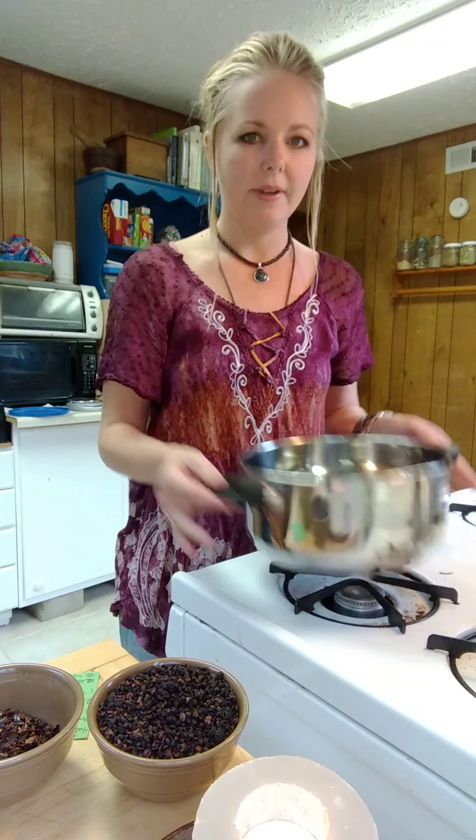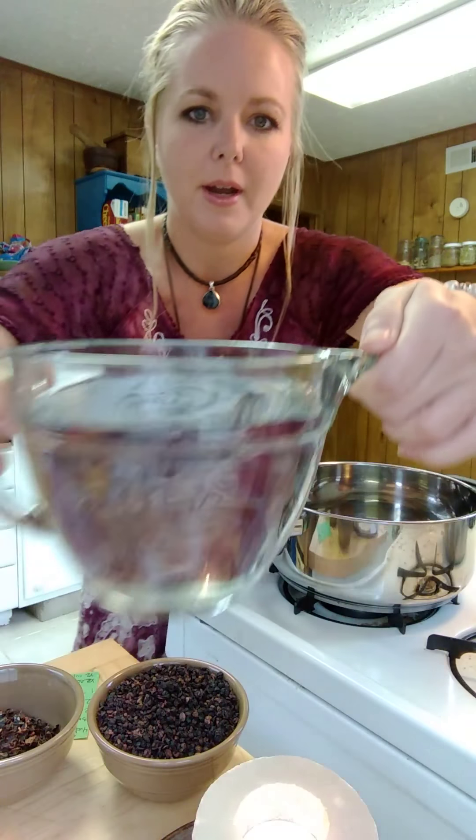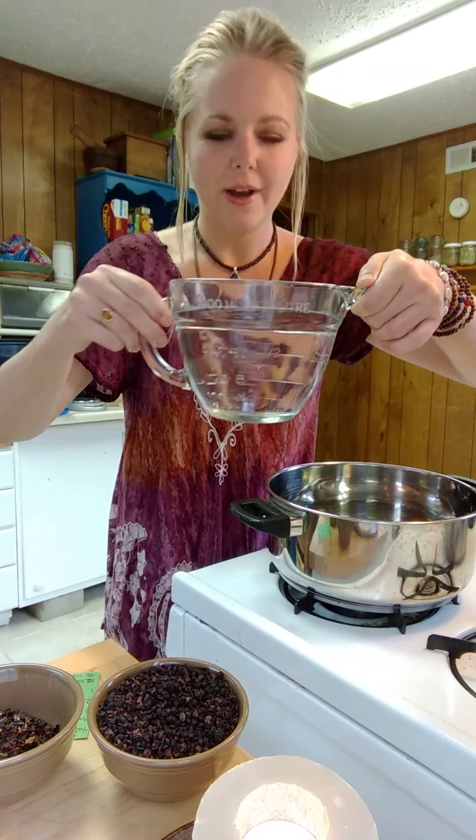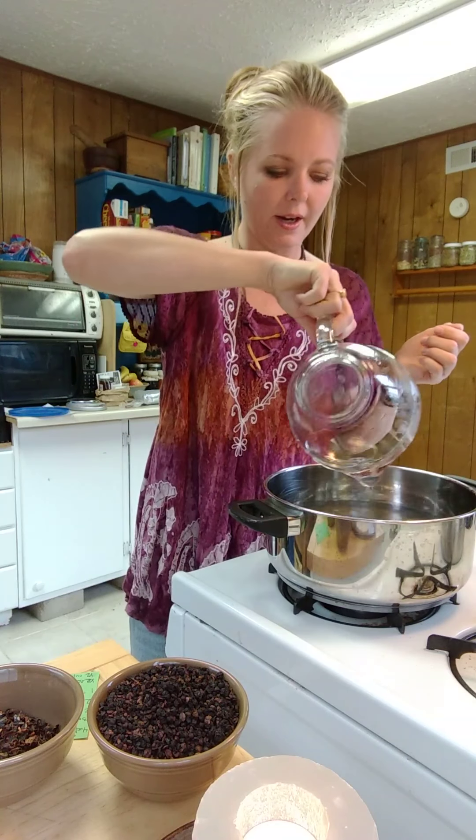We are going to start with a large pot, and we're gonna start with about four cups of some good clean fresh water. I like to collect our own spring water because it has a lot less junk in it like what you would normally get out of the tap. So four cups of fresh water, whether it's from your well or if you have a good filtration system or even if you need to buy it — it's just better than tap water.